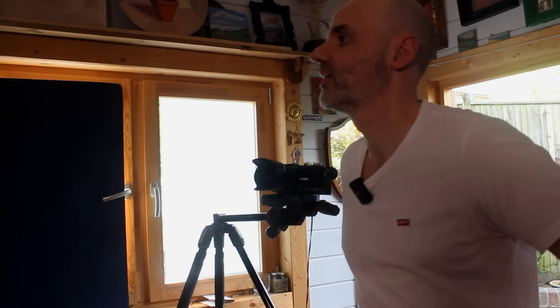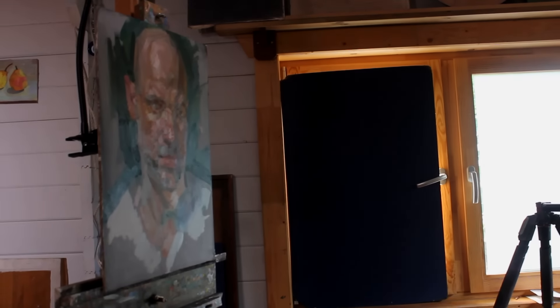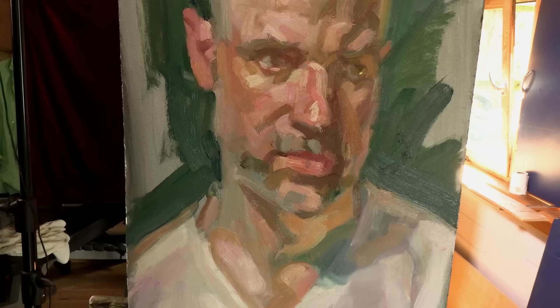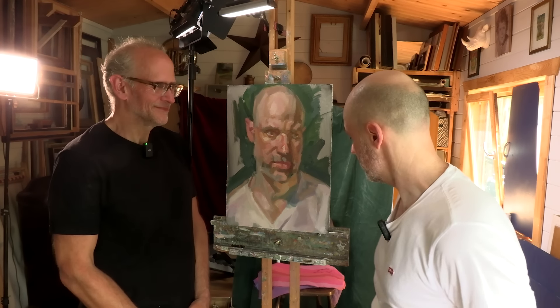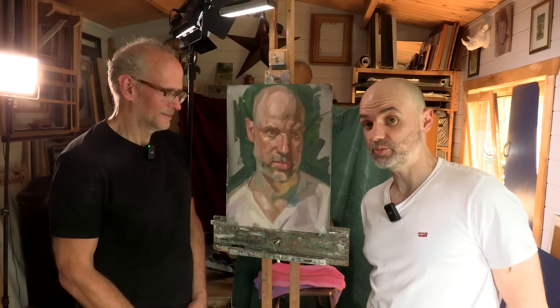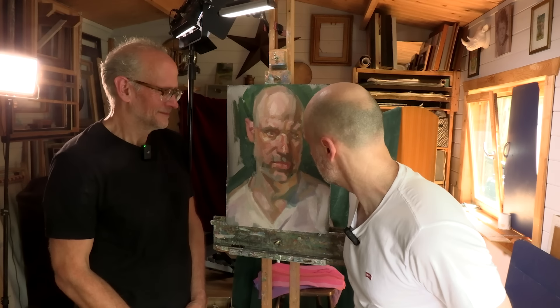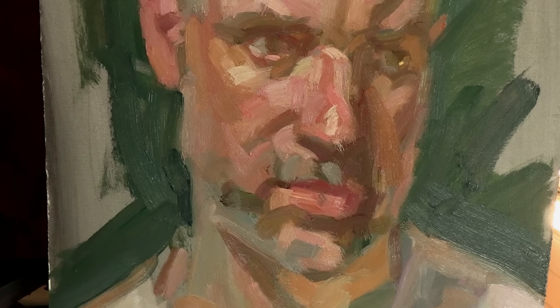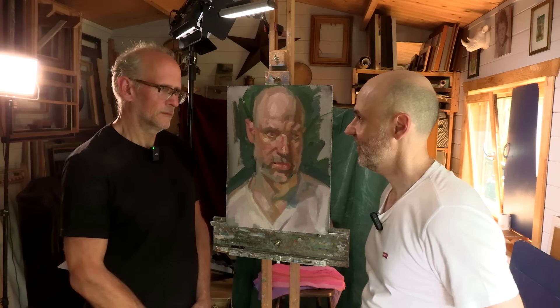Oh wow. I reckon you made me look younger! I tried to tell the truth — so there's plenty of youth there. That's what I was worried about — making me too old, like that's what all my sitters say anyway. Here we are at the end. It's definitely a very interesting experience for me, having painted so many people, to finally get painted myself and see how another artist — particularly such a good one — sees me, instead of what I usually experience in the mirror. Does it feel like you? I definitely recognize myself in that as a portrait.